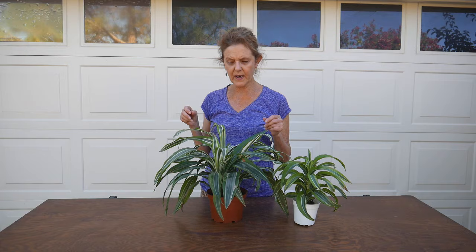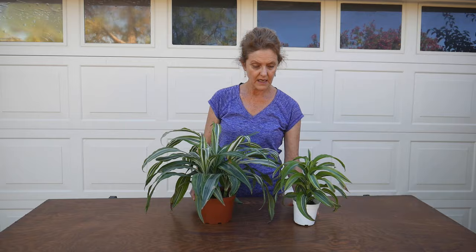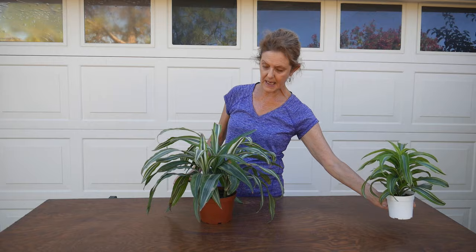I got this Dracaena lemon lime back when I lived in Santa Barbara, and there are three stems in here. I got them in two inch pots and they were teeny tiny and they've grown quite a bit. They lost a lot of their coloration over time. You can see the lemon lime color is up there — it's much less vibrant compared to my lemon twist here — but I like it nonetheless and it's been in this pot for a long time. I brought this with me from Santa Barbara.